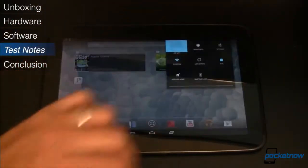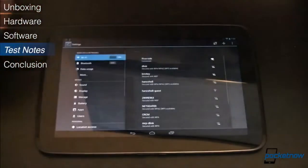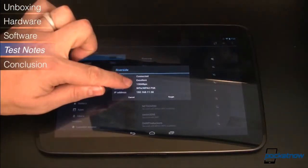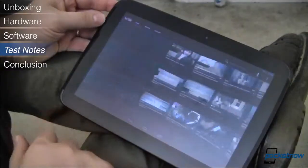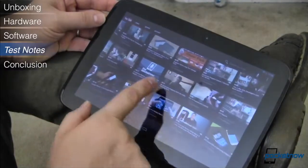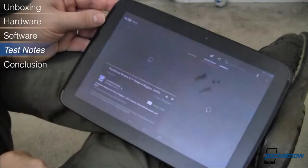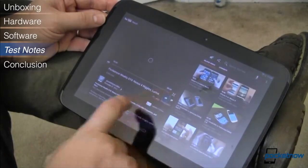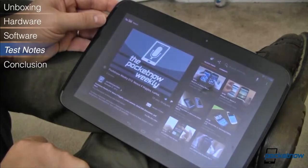Since the Nexus 10 doesn't currently come in a carrier version, neither LTE nor HSPA+ are supported, so Wi-Fi is vital. As expected, the tablet's Wi-Fi connects quickly, holds that connection reliably, and is very snappy, supporting 802.11 a, b, g, and n.